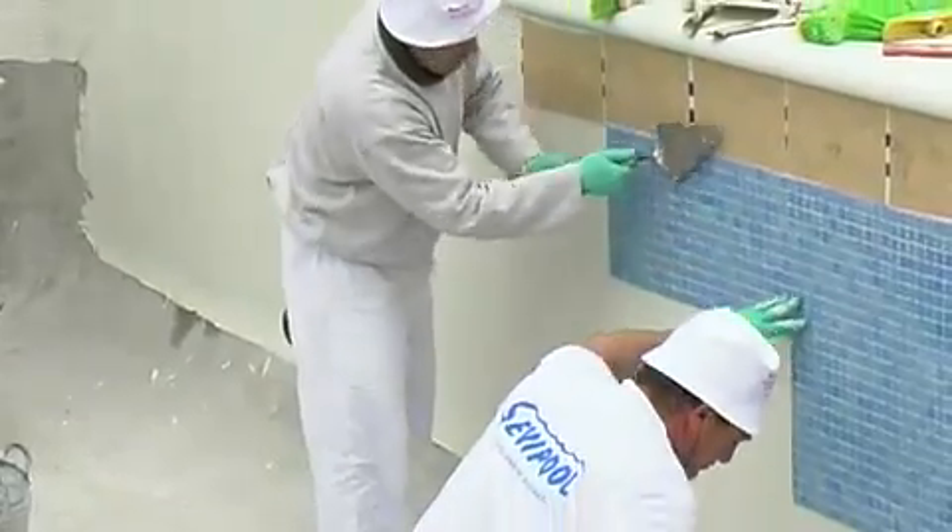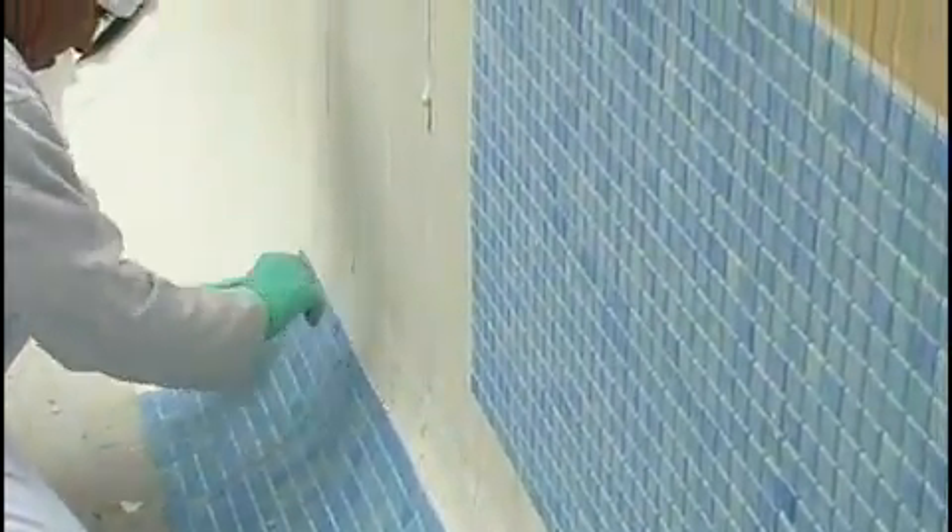Once the walls have been covered, we start to lay along one of the sides of the floor, leaving the curved part of the floor till last.